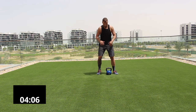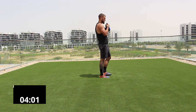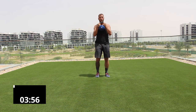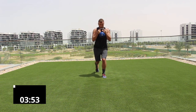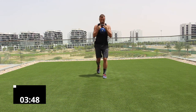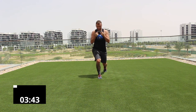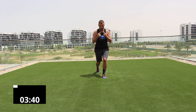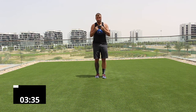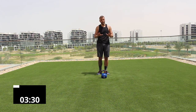Grab the kettlebell by the horns, elbows under, and go straight into a reverse lunge — step back, step forward. Keep your core tight and body upright. We're doing 10 reps. Keep your weight stacked onto that front leg, open up your chest, and breathe as you move. That's 30 repetitions combined — volume is a little higher in this workout.